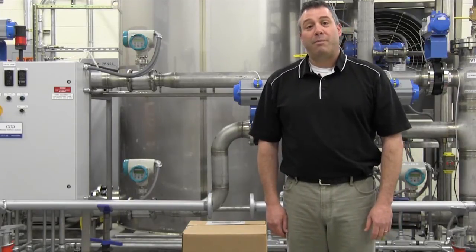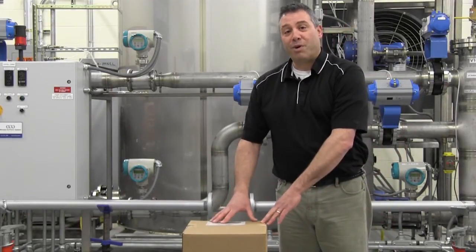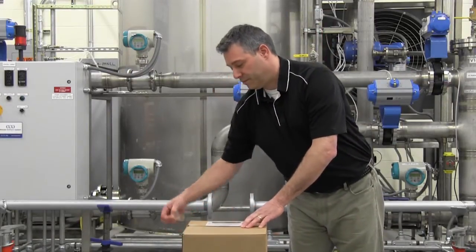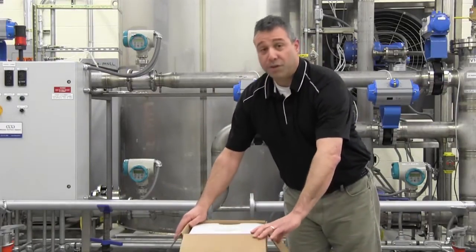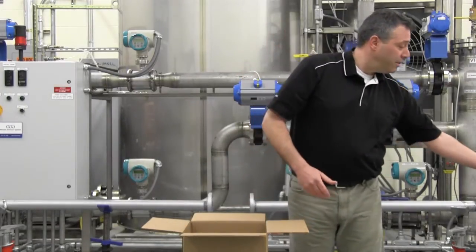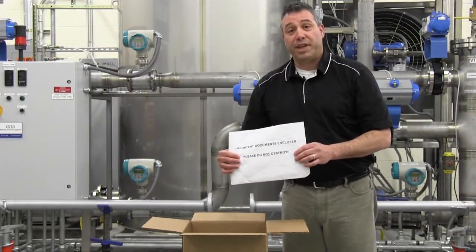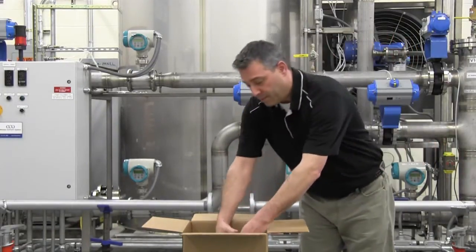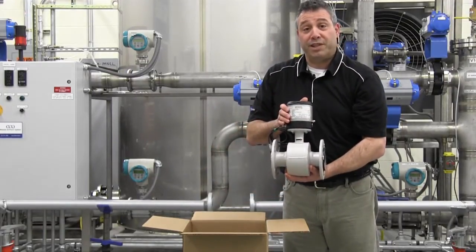Your flow meter will arrive packaged in either a wooden crate or a cardboard carton. Let's open up a carton and show what contents you will receive. The meter will be secured by a styrofoam spacer. Inside the box will be an envelope containing important documentation, and the flow meter itself will be secured in the box and ready for immediate installation.